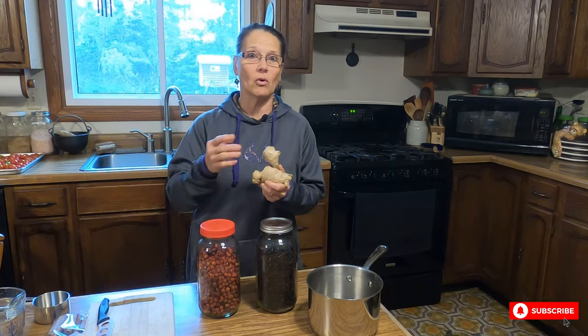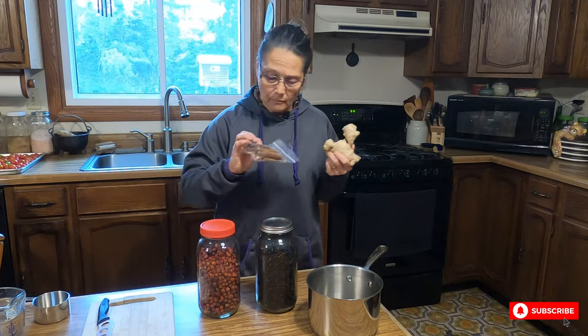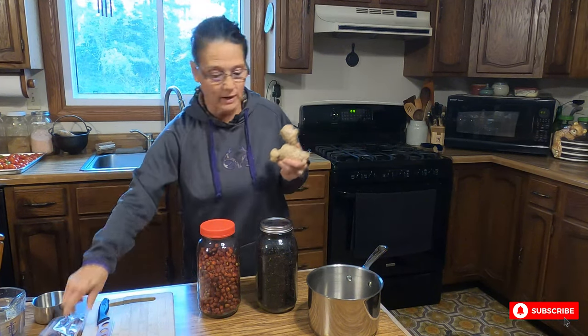I'm also going to be using some ginger. You can use dried if you'd like, the powdered form or in chunks — I just happen to have fresh. I'm also going to be using cinnamon sticks. You can use powdered cinnamon if you like also.